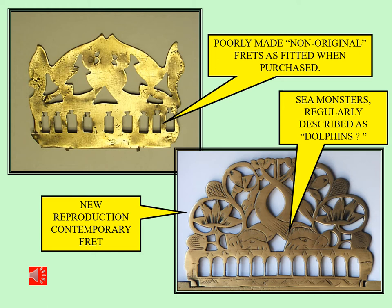The top left picture shows the non-original handmade fret fitted to the clock — it's trying to be a copy of the one shown at the bottom right. The bottom right fret is a contemporary fret reproduced in all of its detail. If you look closely you can see some of those details in the handmade copy. You can see the outline of the sea monsters, which are regularly described as dolphins on English lantern clocks — they're nothing like a dolphin in fact; they're more like the sea monsters seen on maps of the oceans of this period.